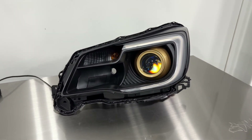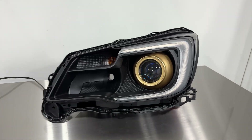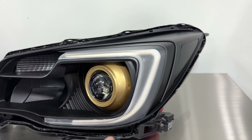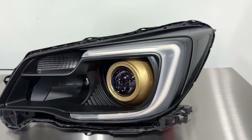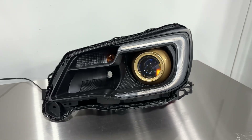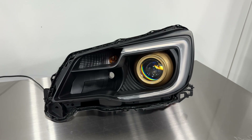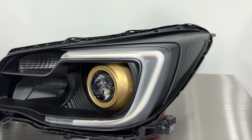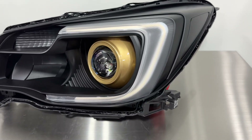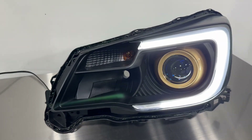This is actually for a 2017 to 2018 Forester — that's what the housing is from. That newer style housing facelift does have an integrated diffuser where we're able to put the C-light from Diode Dynamics. That C-light gives you a bit of a newer Subaru look, which was not available on the 2014, 2015, and 2016 model years. However, this assembly can fit those older model years.